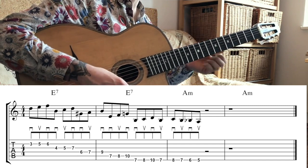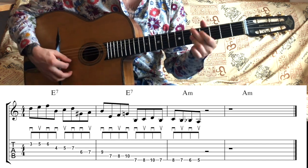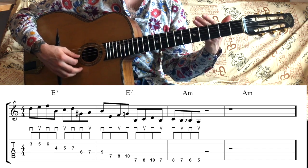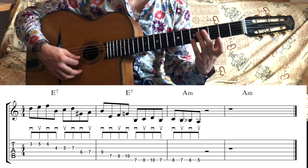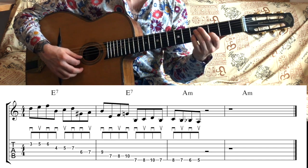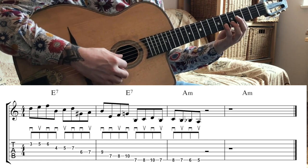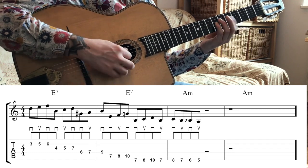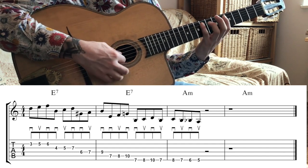I'll play it a couple of times for you and then show you how to play it. It's designed to make you work on those double downstrokes, and that's why we have three notes per string. The lick starts on string 2 at fret 3 and you're going to play 3, 5, 6. Then move up a string and play 4, 5, 7. Then move up a string again and play 6, 7, 9. Then move up a string again and play 6, 7, 9 one more time.